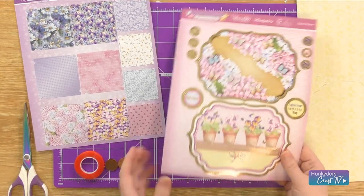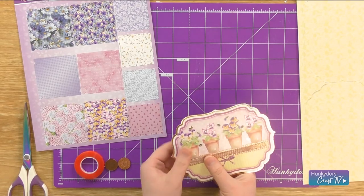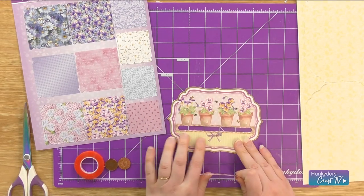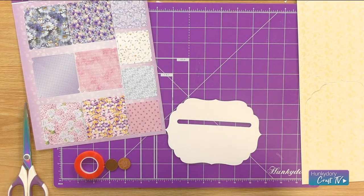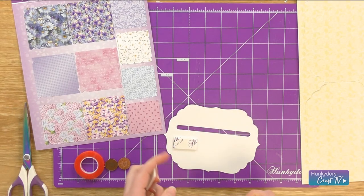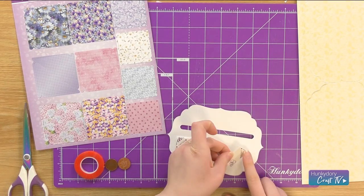First of all I'm going to take the topper that I'd like to use out of the sheet, and then I'm also going to take the little pinwheel spinner part out as well. And I'm going to turn this over and we're going to start off by putting foam pads on the back. I'm going to use two millimetre ones and then I've also got some one millimetre ones to go on top as well. When I stick these on I'm just going to be careful not to put it right up against that line.